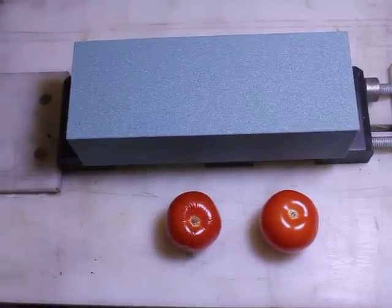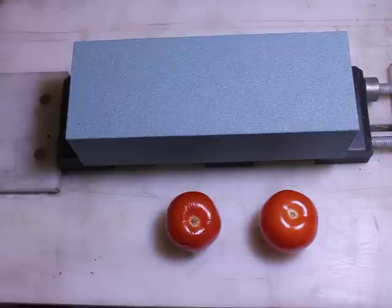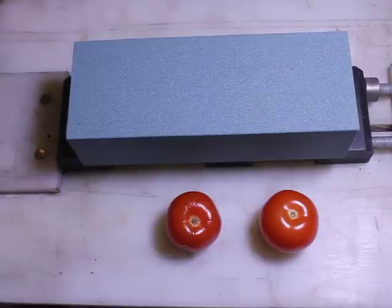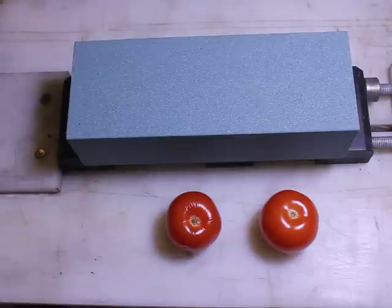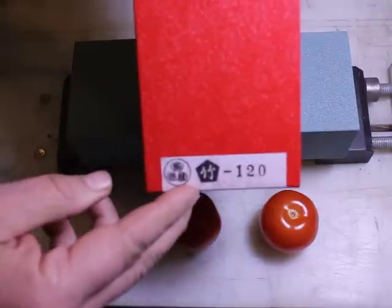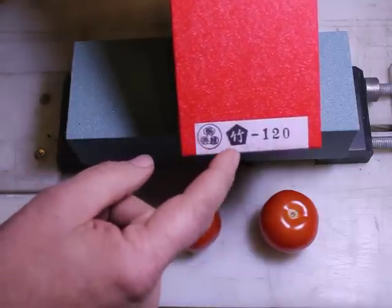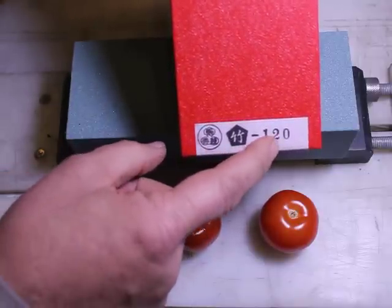My name is Ken Schwartz of Precise Sharpening and this is a continuation of a series of demonstrations where I'm introducing the Nubitama series of stones. This particular stone I'm demonstrating today is a 120 grit Nubitama in the bamboo series. You can see the Nubitama symbol, the bamboo symbol, and the grit marking.